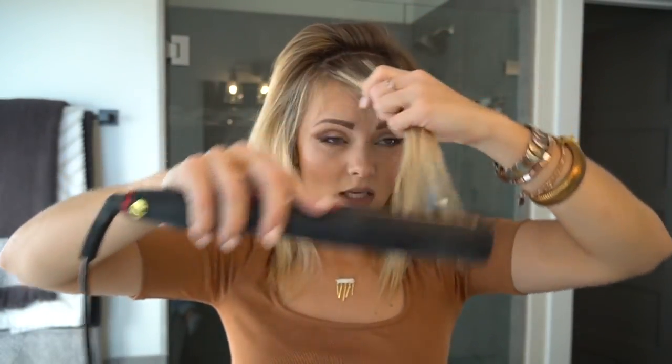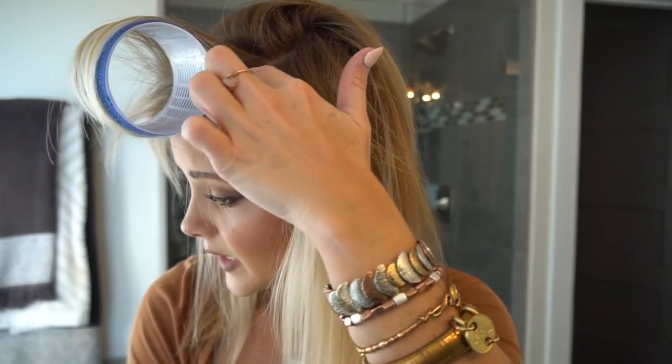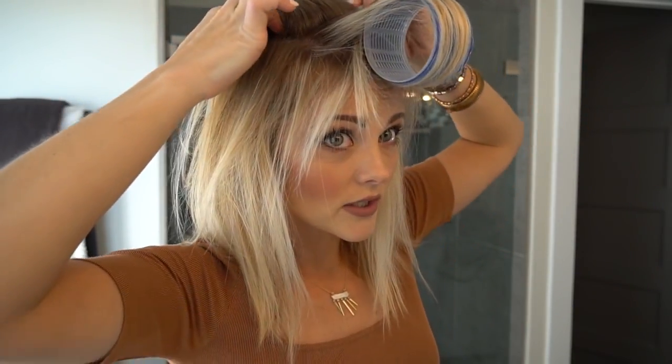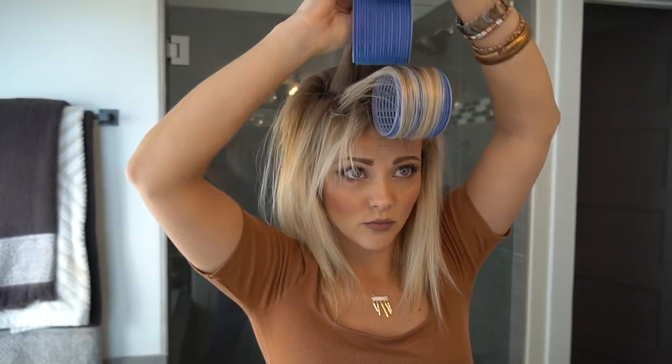The first thing I'm going to do is take my flat iron and quickly just get some heat to it — I'm just trying to get it nice and warm. Now I'm going to take my velcro roller and roll that up. You can see we've got all this lift right here in the front. Now we're going to take the next section — these sections are going to be about an inch to an inch and a half deep and about as wide as the velcro roller.